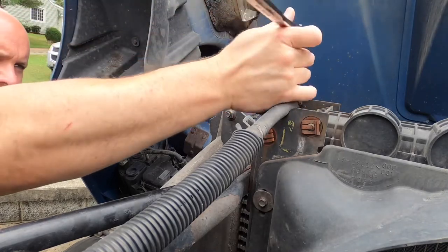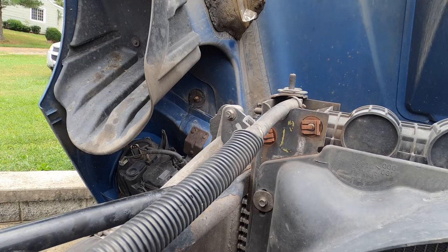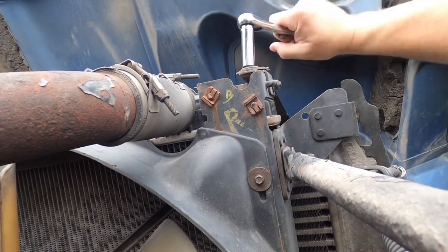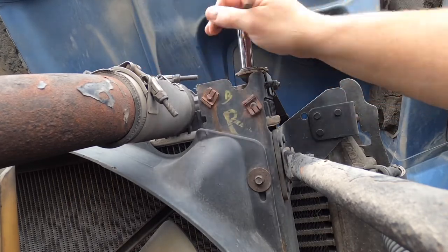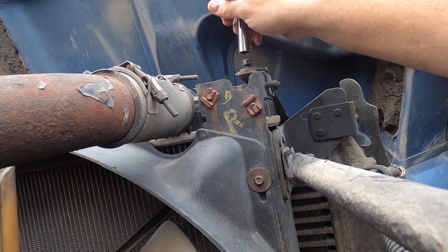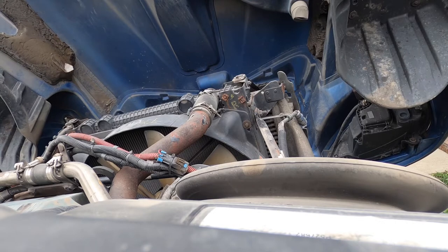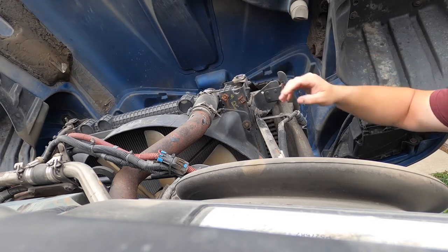On my truck this is actually a 9/16ths nut. Now we're going to go do the other side. I'm going to have my son on the other side help me with this. What he's going to do is push the hood up just a little bit, and that's going to take the tension off of these straps so I can actually pull them off of this bolt.